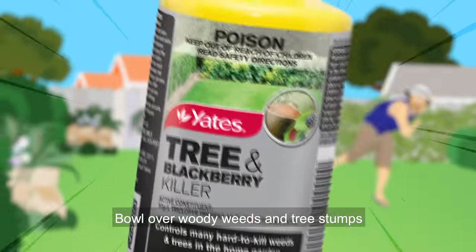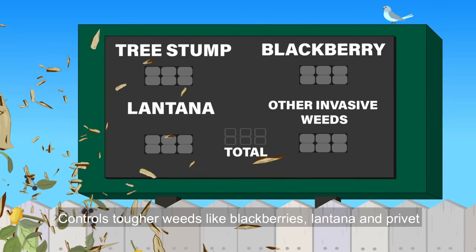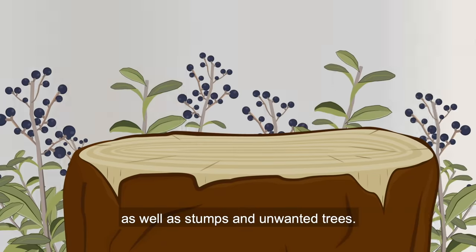Bowl over woody weeds and tree stumps with Yates Tree and Blackberry Killer. Controls tougher weeds like blackberries, lantana and privet, as well as stumps and unwanted trees.